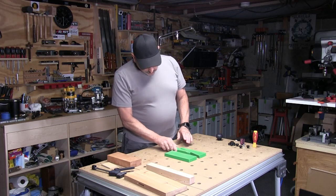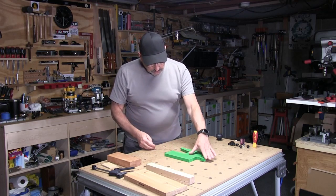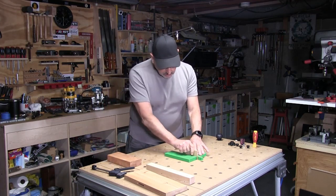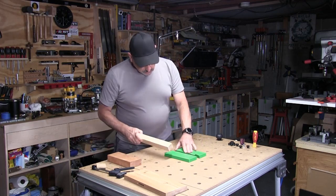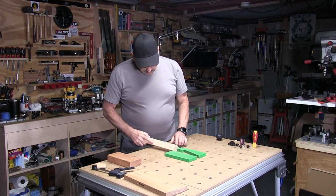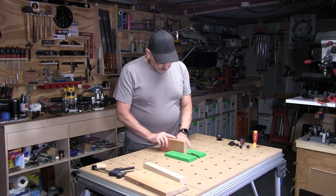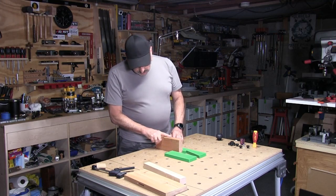The two wedges go together and create a parallel surface that closes up as you move the second wedge forward. That lets you cover anything from zero — here's a piece of quarter inch MDF — you can go out to about inch and three quarter or inch and a half thick. Here's a two by four; we'll stand that up on end so you can see you can go out to about two inches in this configuration.